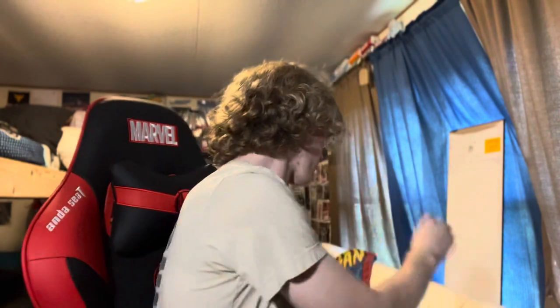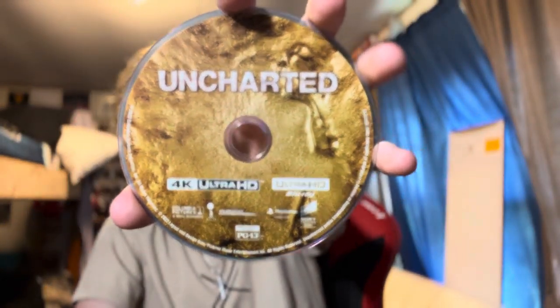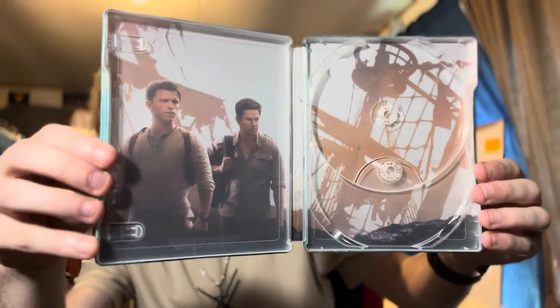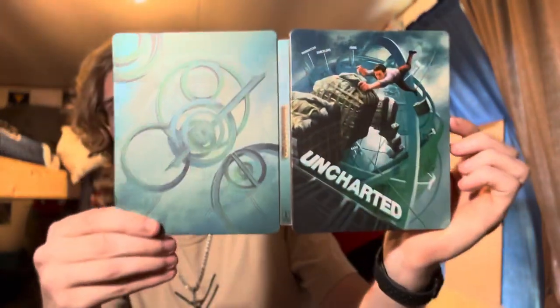Opening it up — digital code, we'll get there later. You want to win the digital code? Let's check out these discs. There's the 4K Ultra, there's the Blu-ray right there. Let's check out the inside — it's pretty much the main poster, both of them. Here it is, all the way open with the discs in there and all the way open this way. It's a pretty sick steelbook, I like it.